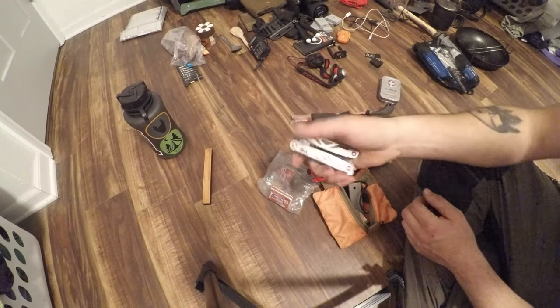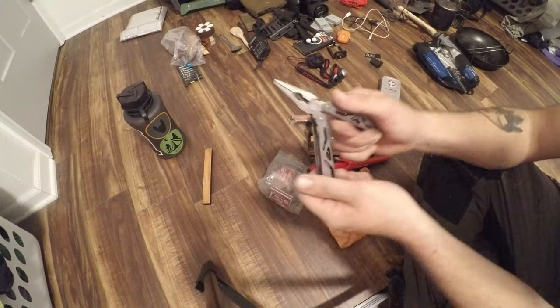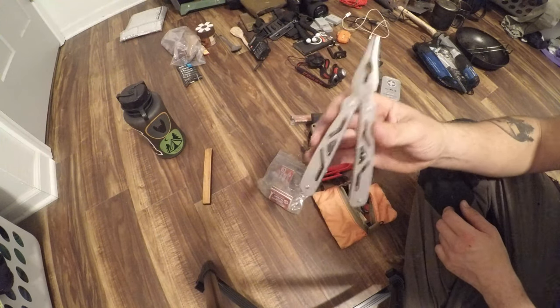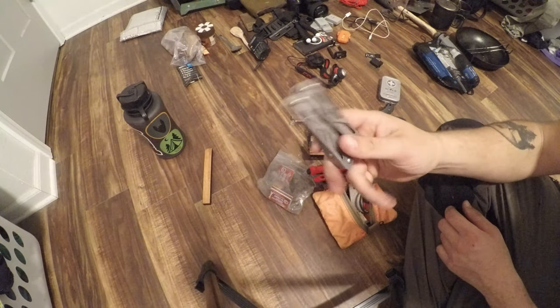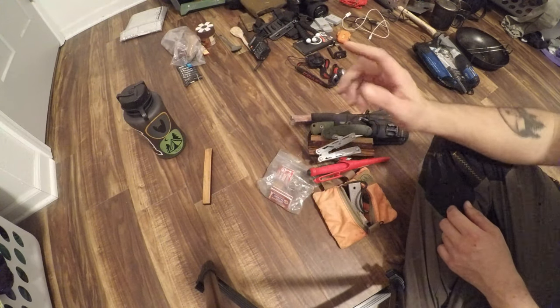A must-have that I don't see a lot of people talk about is a multi-tool. You would not believe how many times I've seen people nearly lose their life for not carrying one of these. This is just a cheap little Ozark multi-tool from Walmart. So that's my knives.